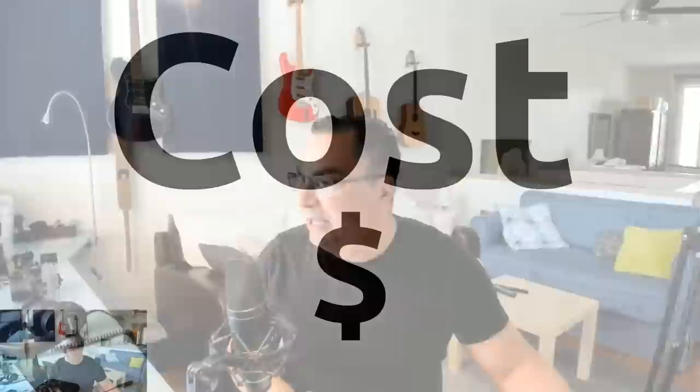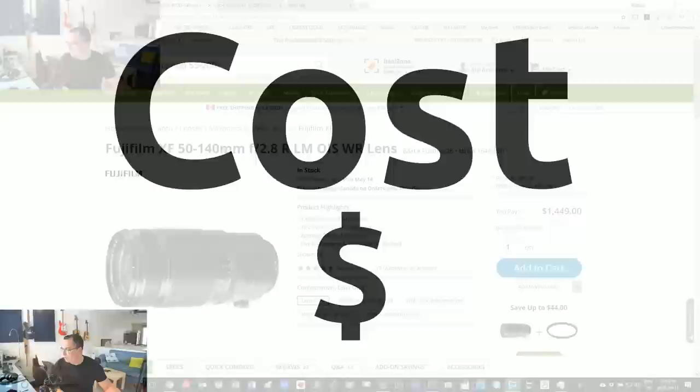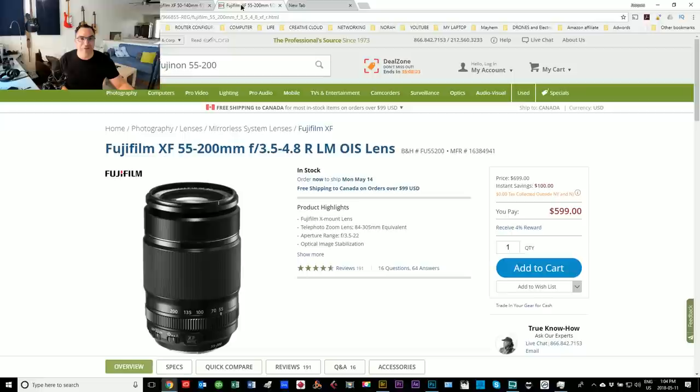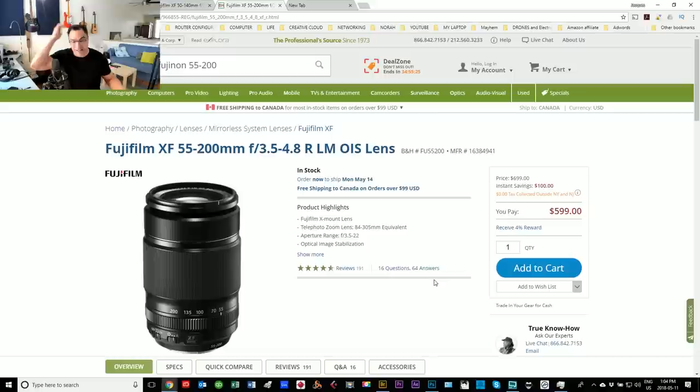The big choice I want to talk about today is between the 50-140 and the 55-200 zoom lens. The reason I want to make this comparison is because the choice becomes quite hard if you look at the facts. However, if you just look at cost, the choice is very easy. Let me check B&H Photo — the 50-140 is $1,499, and the 55-200 is $599.